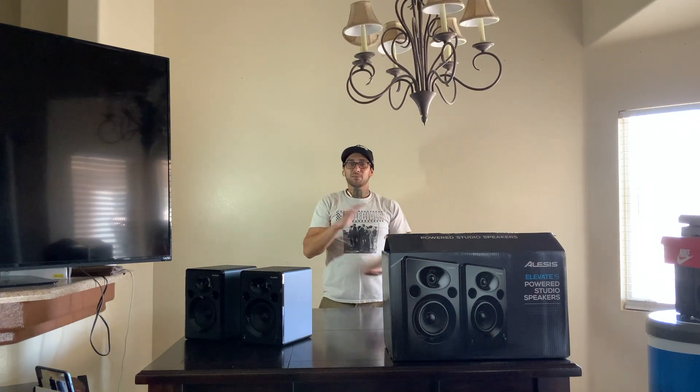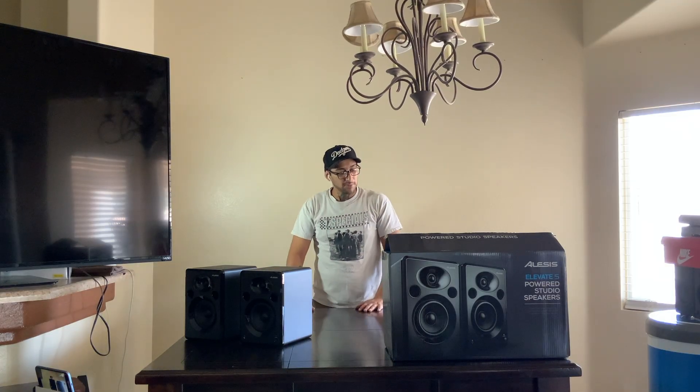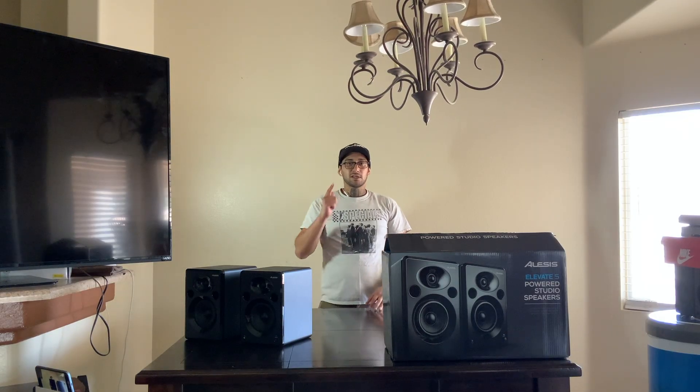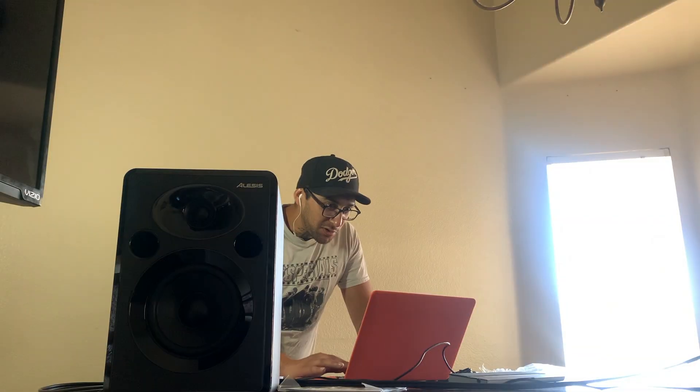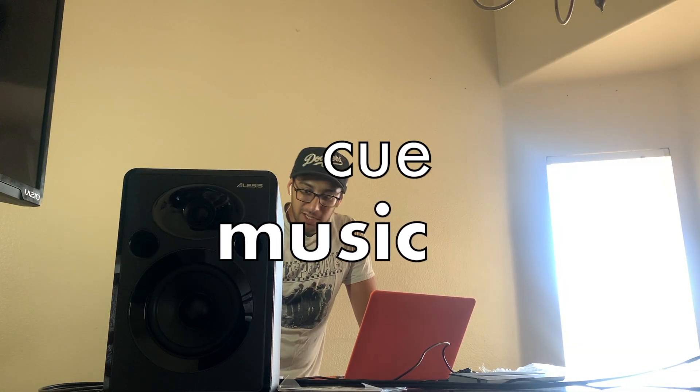So the next step for us is to actually connect these. I have my little studio panel right here, and I'm going to put it back up and get it set up. I'm going to pause and cut — what is that sound?